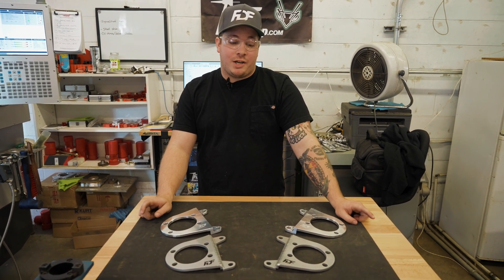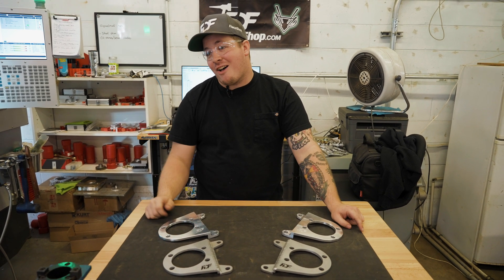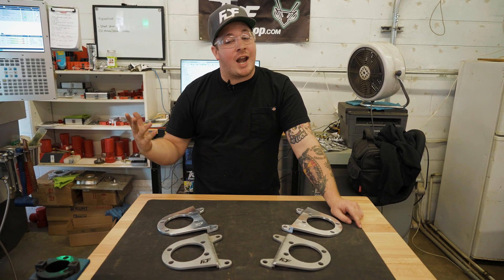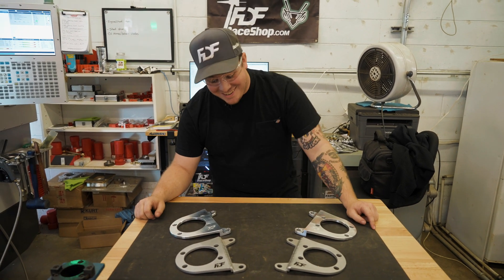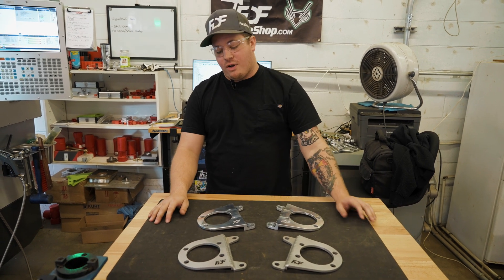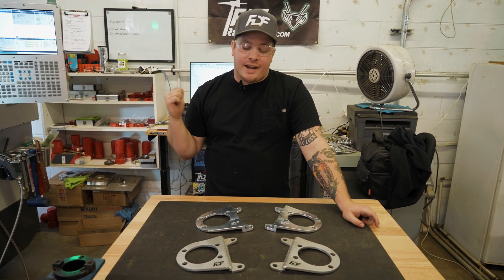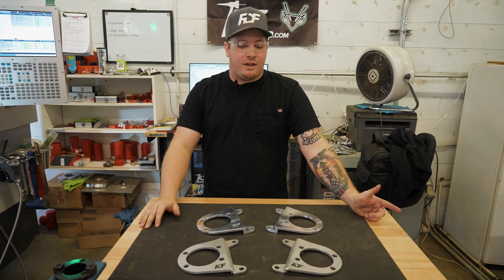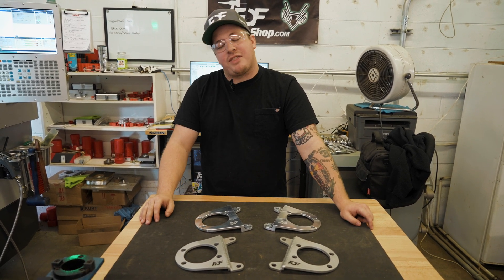Thanks for watching — subscribe, comment, hit the bell, share. Anything else you guys want us to go more in depth on, whether it be the machining itself, tooling, or we can get into some of the programming as well if people are interested. Let us know what you want to see and we'll get the videos out.